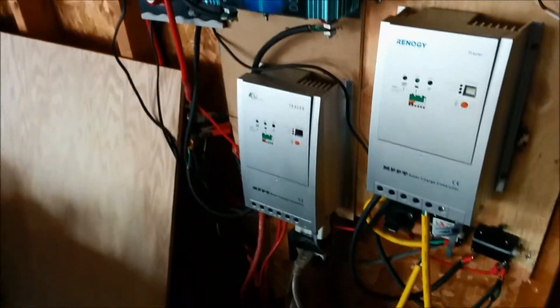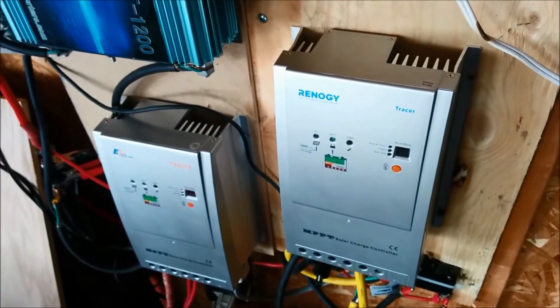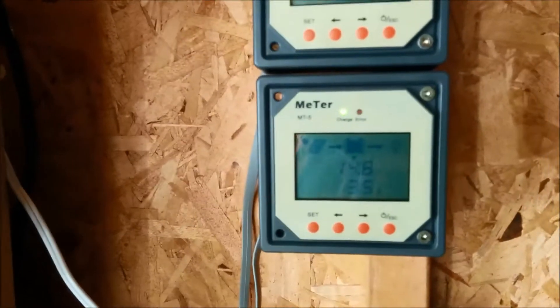It's actually colder outside than what that thing says. My garage must stay a little bit warmer, but that's the coldest this has gotten so far. I'm turning on my solar battery chargers since I can't use this anyway. I already had them on all day because it was making that sound. I turned it off and thought I'd just make a video and show you guys that in super cold conditions, I don't think this runs. Hopefully it's not broken — I'll update you guys on that. Batteries are fully charged.